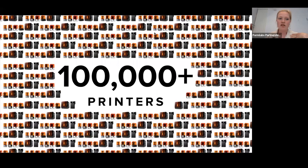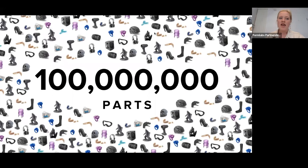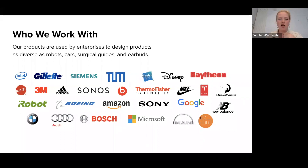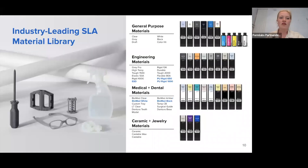Since our first printer launched in 2012, we've shipped over 100,000 printers around the world. And with those machines, our customers have printed over 100 million parts in that 10-year time period. Our customer base ranges across businesses, large and small, in a wide range of industries covering consumer products, manufacturing, medical, entertainment, dentistry, and even hospitals. Here is the overview of our current SLA materials library. We have a wide variety of options for general prototyping, biocompatible resins for the medical industry, dental resins, jewelry, and ceramic resins, and of course, a wide variety of engineering resins as well.